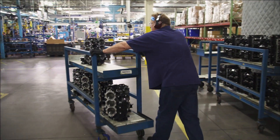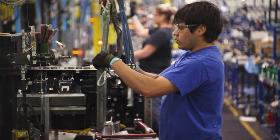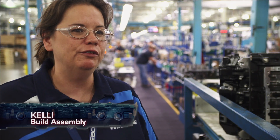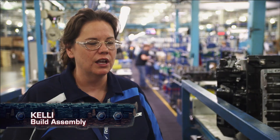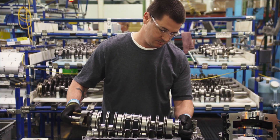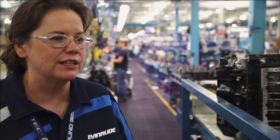Once the liners are in place, the cylinder block makes its way onto the build line, where the core of the motor is put together. On the build line, they are responsible for the guts of the motor — the internal components such as the pistons, the crankshafts, crankcase, cylinder heads, and a lot of the oil lines and fittings.